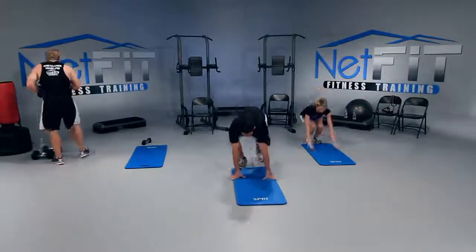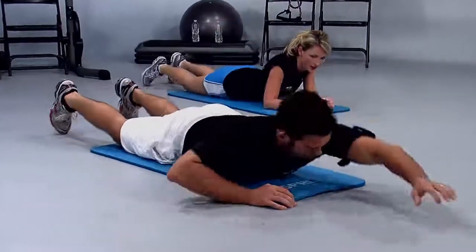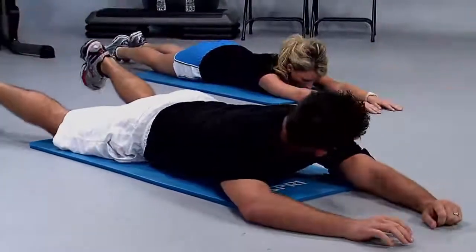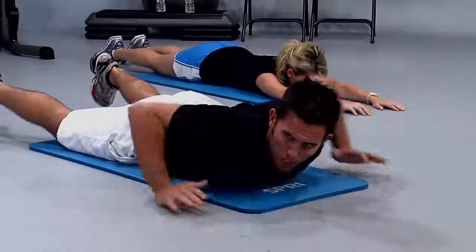On your stomach — Superman. Drop the weights or grab a weight: three to five pounds, eight if you're a beast. Head down. Reach with arms and legs out, up, and down. Ready? Three, two, let's go — reach, lift, down. Inhale up, exhale down.